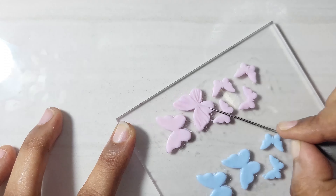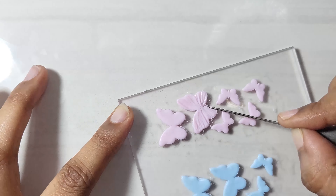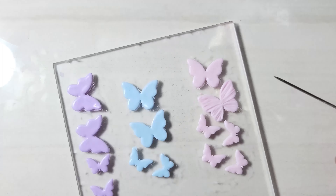If you are familiar with our channel, I have used this same technique in creating antique pendant shapes and shaping flower petals.